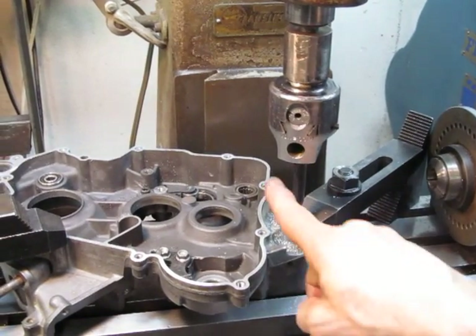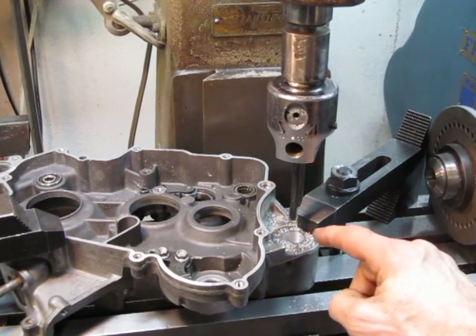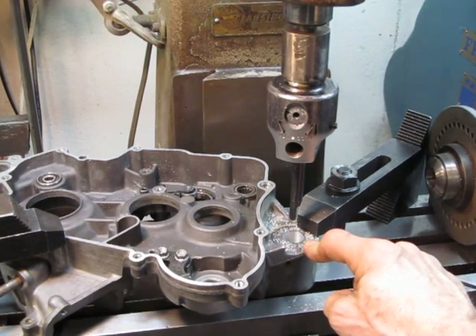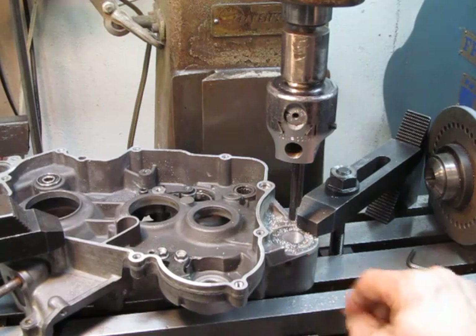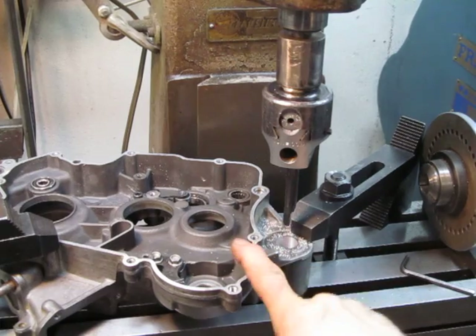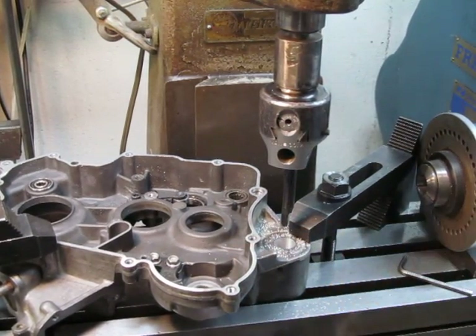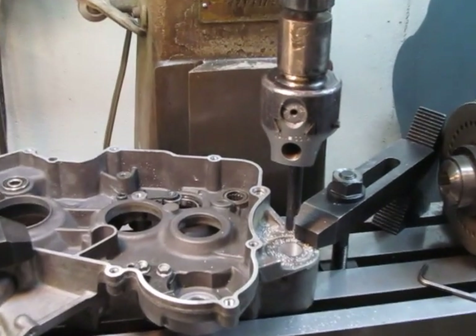This is a right side center case for a 2003 KTM 200. In 03 and older, they had a smaller swing arm pivot bolt and therefore a smaller hole in the case than the 04 and newer. So if you wanted to put an 03 engine in an 04 or newer chassis, you have to bore these out. And that's what we're doing right here.